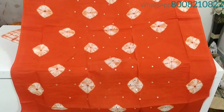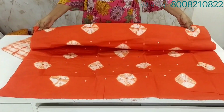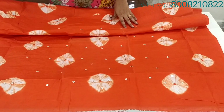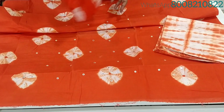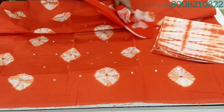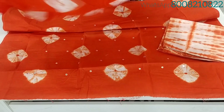The front side has mirrors and the back side has the same design plus a plain finish. The bottom and top each measure 2.5 meters. The fabric is crepe georgette.